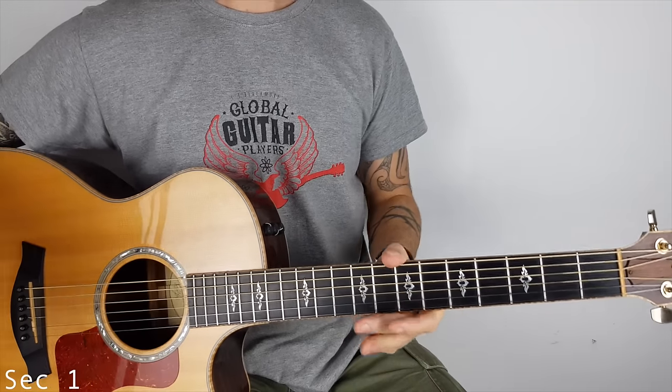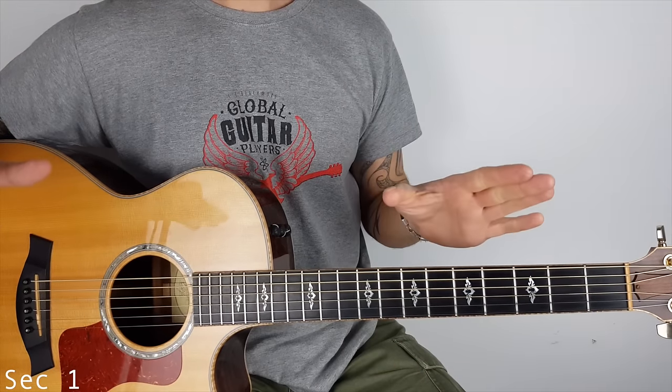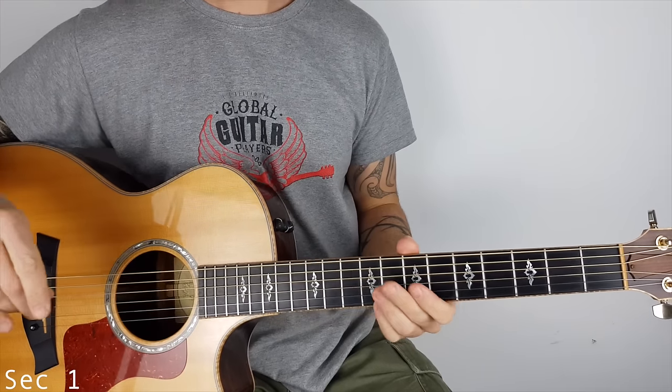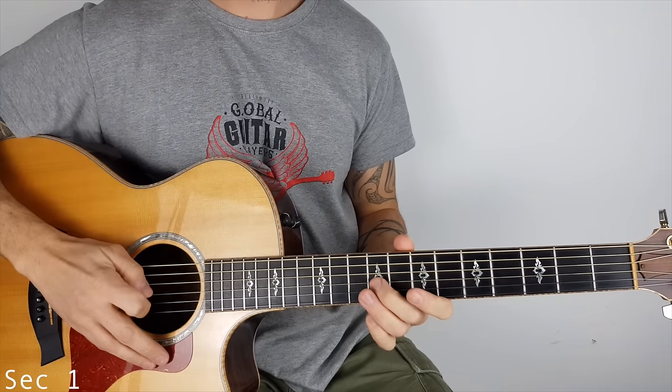All right, so we're in standard tuning. I'm going to break this down into sections. Here we are, section one. This is what we're going to do.